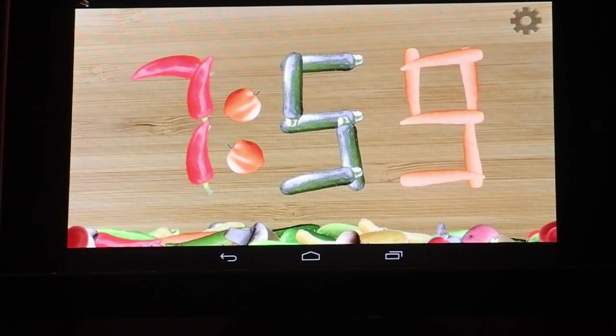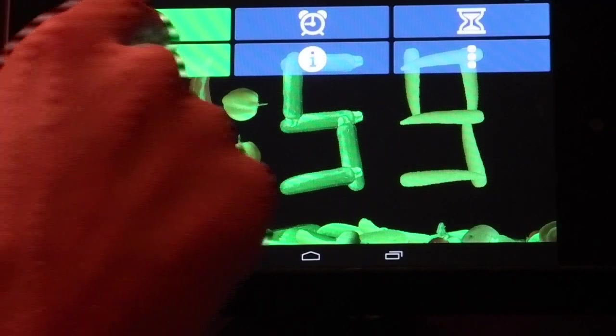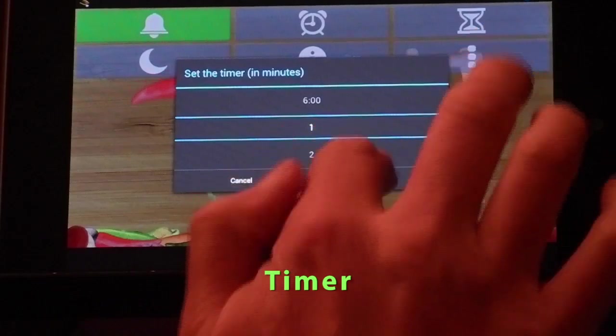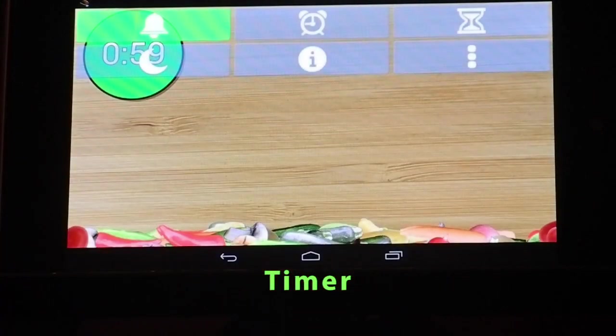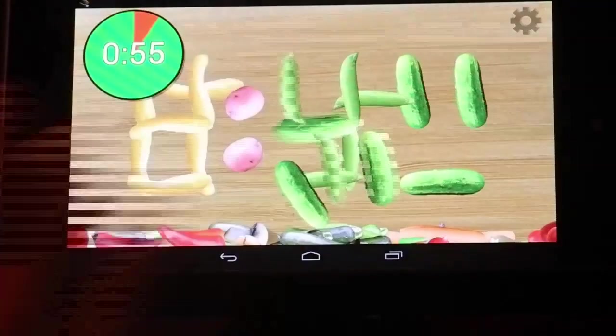Veggie Clock has these options available on the front screen. You can go into night mode, which is cool if you're using it as a bedside clock. Or you can set a timer. They're falling now to form 8 o'clock, and they come right back up. And now it's 8 o'clock.